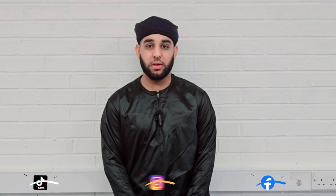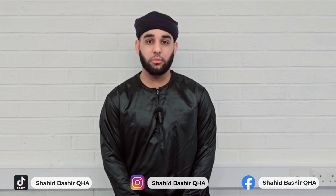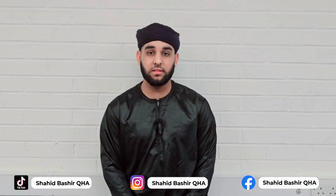Assalamu alaikum rahmatullahi wa barakatuh. My name is Sufyan Mahmood and I am a student of the Quran Hub Academy. Today I will be teaching you the 7 faraid of Namaz. Number 1: Takbir al-Tahreema — raising the hands to the ears and saying Allahu Akbar, which should begin your Salah.